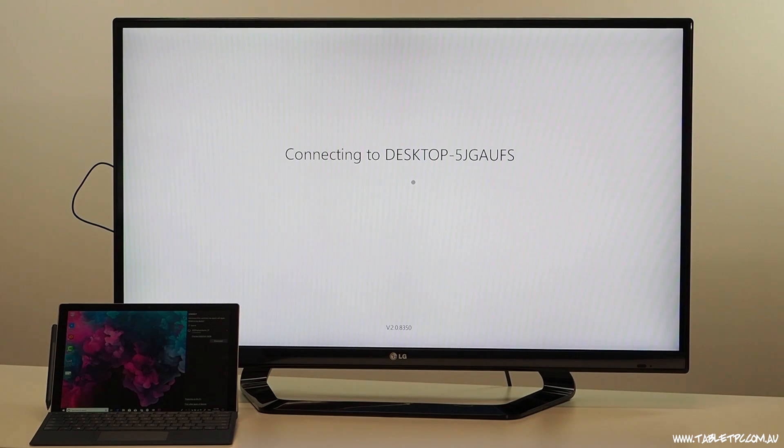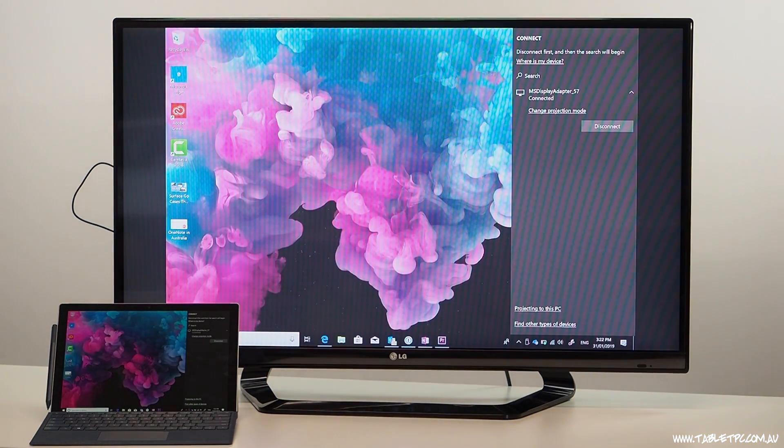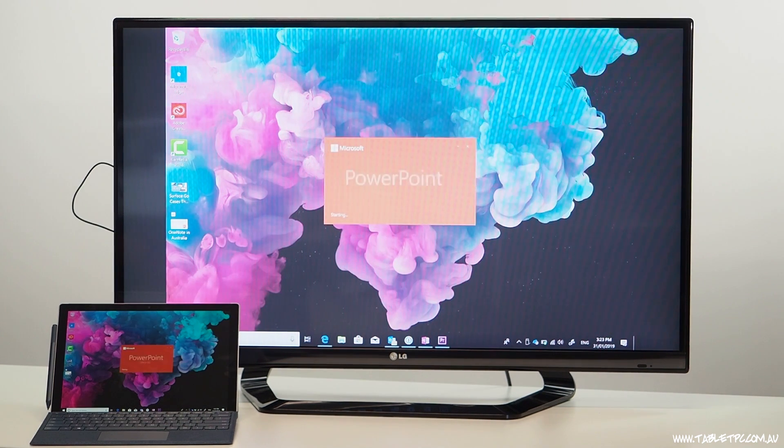Windows also treats that Miracast device as a second screen attached to the device. So initially, it'll replicate the screen that you have on your Surface on the projector or TV. But if you wanted to, you could treat that second screen as an extended desktop.